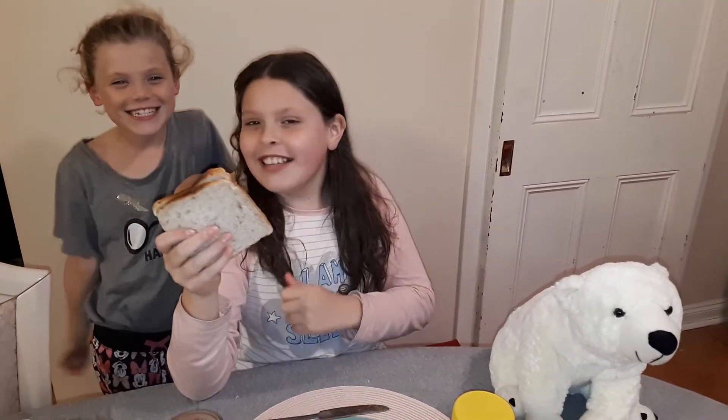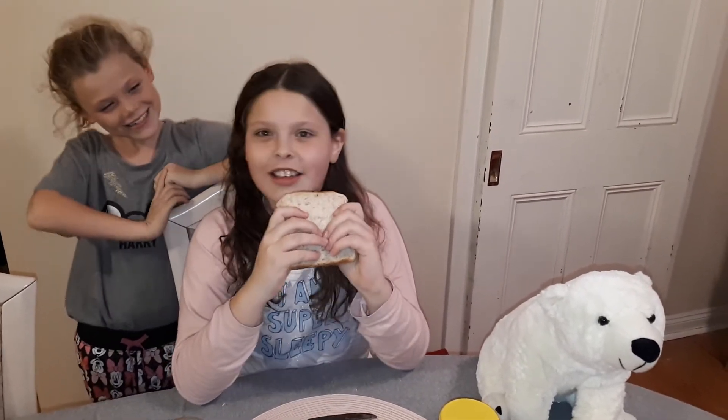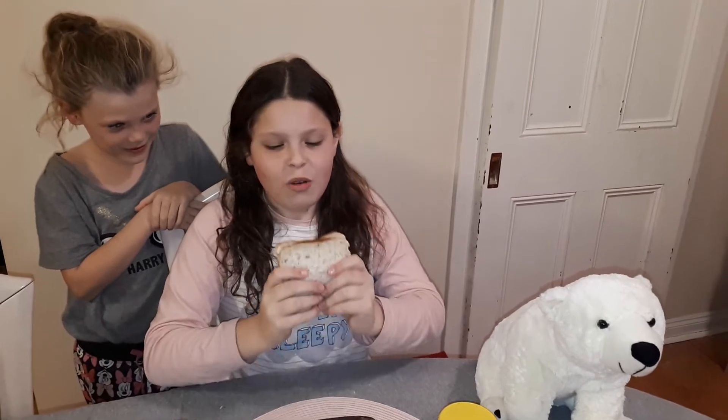It's Lizzie, my cousin! I'm gonna try my sandwich first and then she's gonna try it. Okay, you ready? Three, two, one!